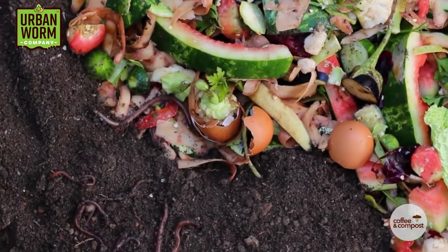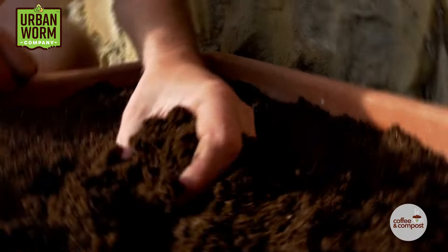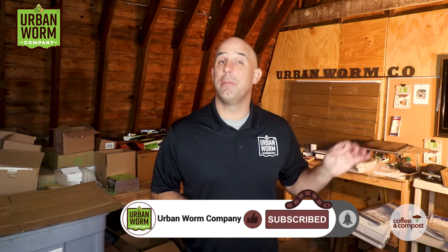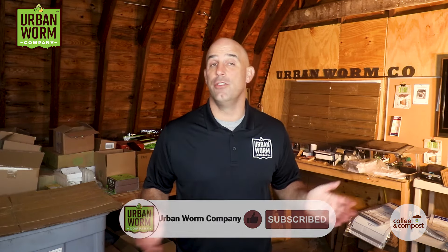If you found this video, you might be starting on your vermicomposting journey, so congratulations. Using worms to turn your food scraps or household waste into an awesome soil amendment is a great endeavor, and I created this business and this YouTube channel to help you out along the way. Please hit like on this video, subscribe to the channel, and hit that little alert bell to be notified anytime we release a new video.